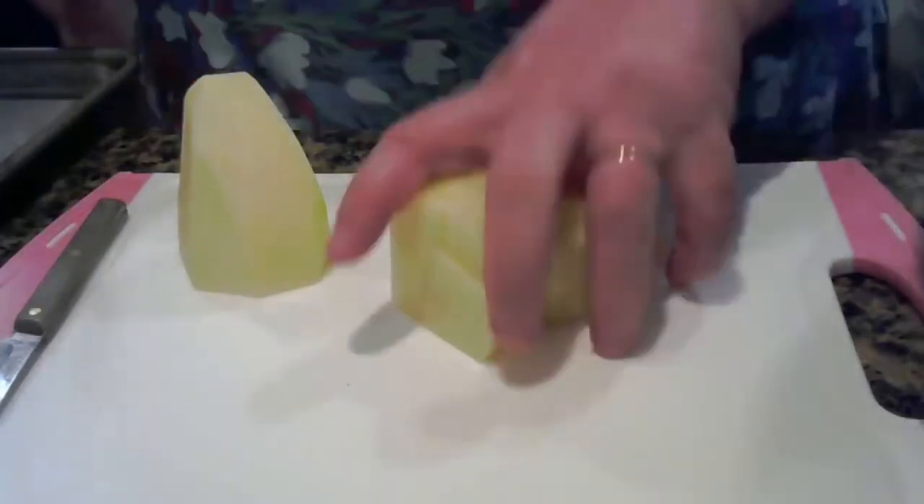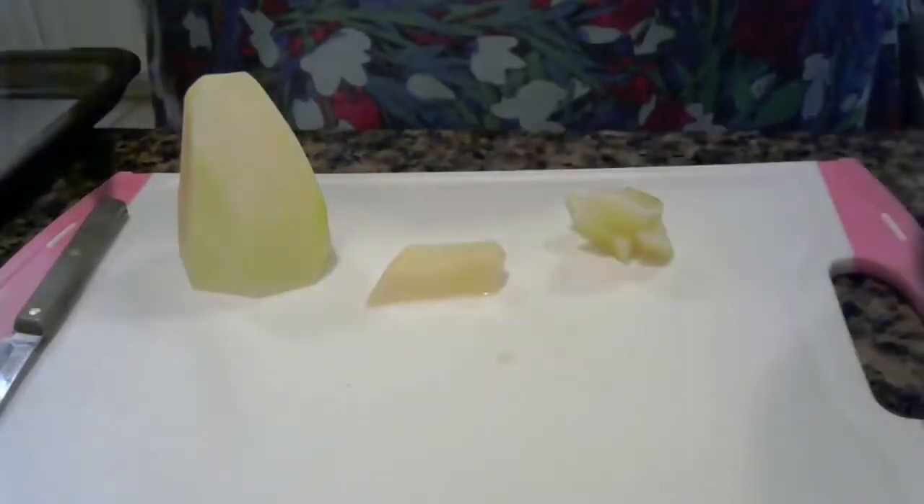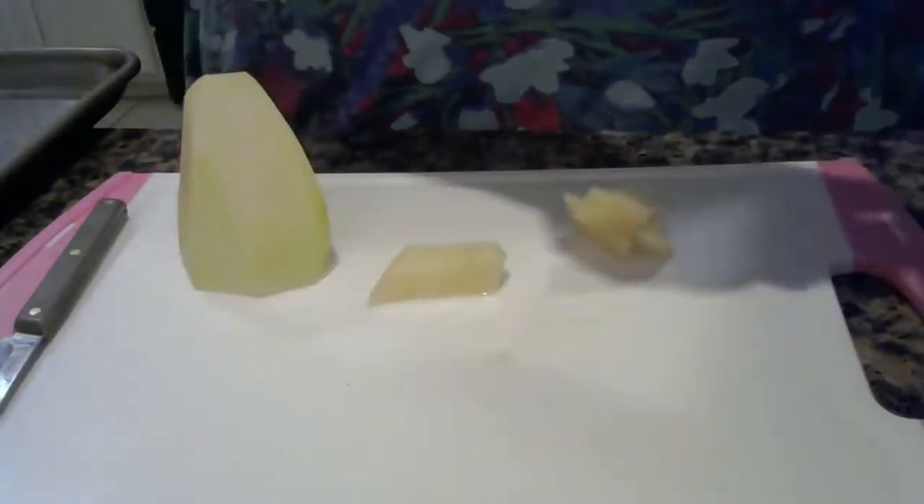We're making chunky pieces and putting them in the bowl. If the chunks are too big, just cut them down.